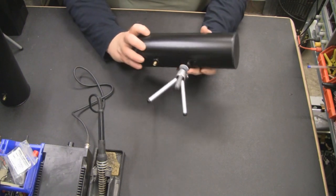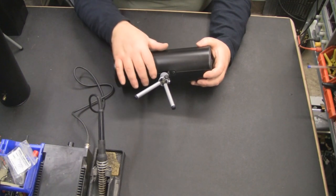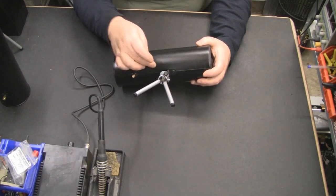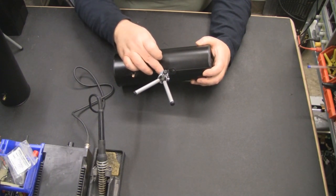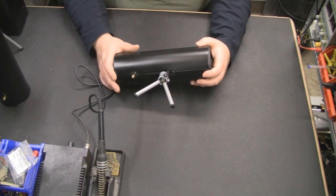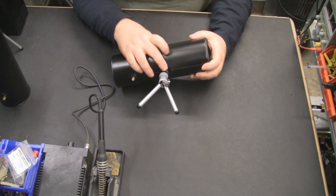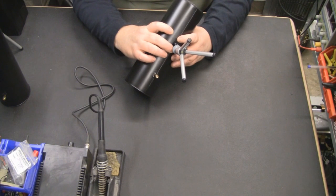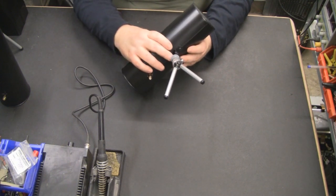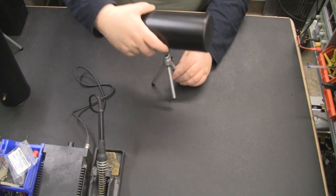Originally I used some tube, cut it in half and epoxied it on, which didn't work because it would fall off. I also used bolts drilled through a half piece of pipe into the cantenna, then tapped threads for a tripod mount — but that was messy. What I've come up with now is three small right-angled brackets that I've riveted together and onto the cantenna, with one bracket tapped out for the tripod thread. It does an excellent job of mounting it.